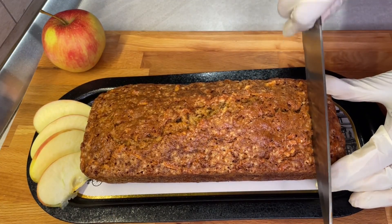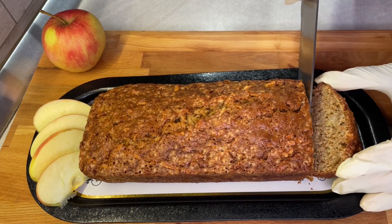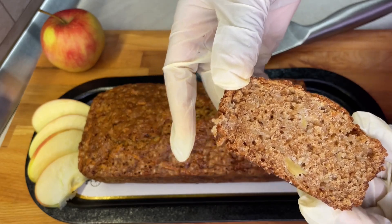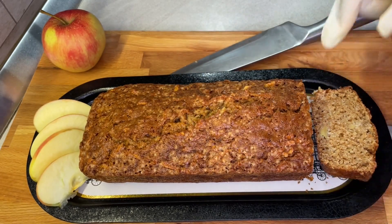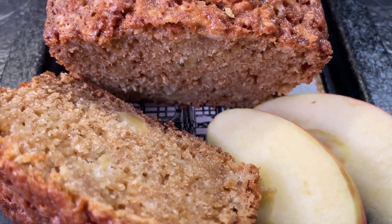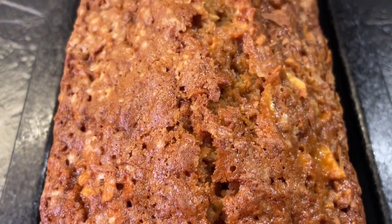Cutting through just to see the inside — ours is nicely baked and you can still see some chunks of apple, which is all good. We hope you enjoy this recipe as much as we did. Buon appetito a tutti! Until next time, please let us know what you think. Don't forget to share, like, and subscribe.